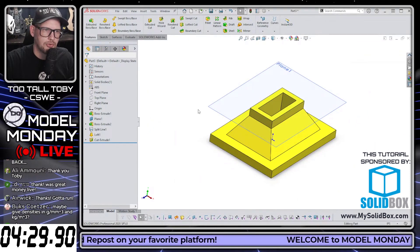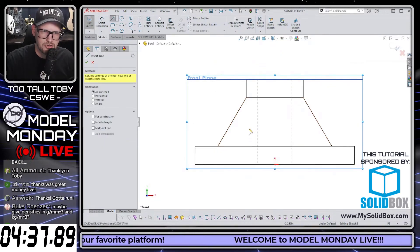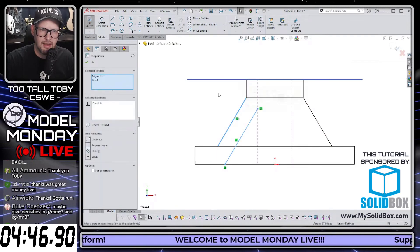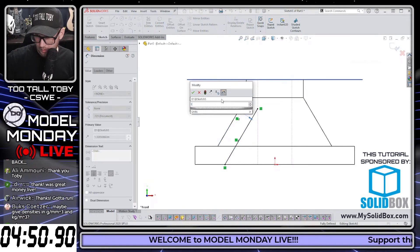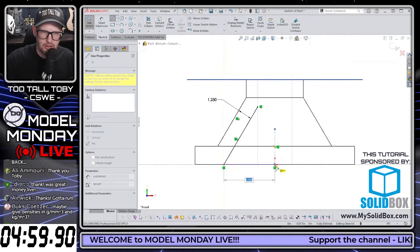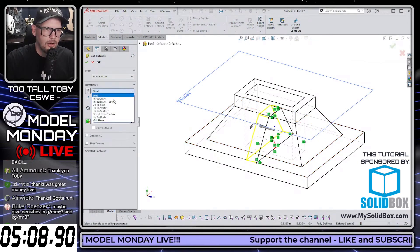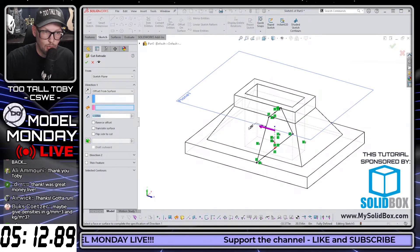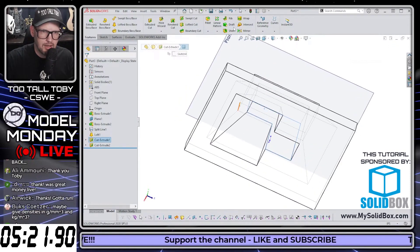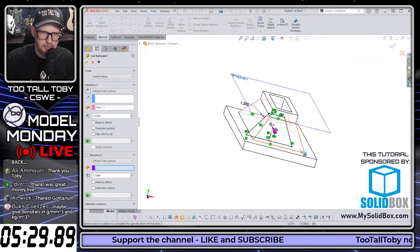We might try a cut extrude with Offset from Surface — that's probably where to start. If that doesn't work, we might have to do some surfacing. So we go Front Plane, begin a sketch, orient our view, view in construction. We draw a line, connect it, make it parallel — not collinear, parallel — at 1.25. We do a construction line, then another line, and mirror that. Then we do Extrude Cut > Offset from Surface, offset of 1.25. And we'll do Direction 2 also offset from surface at 1.25 from the other surface.